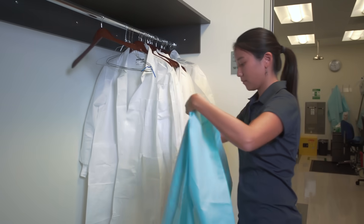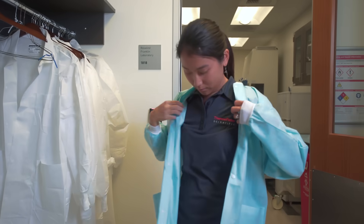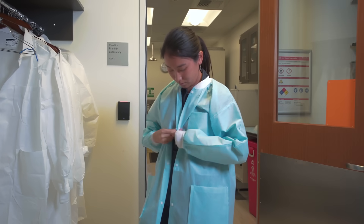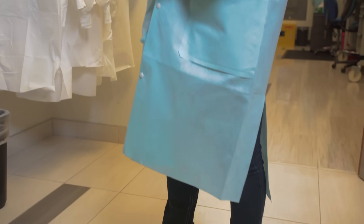Always wear basic personal protective equipment, or PPE, when working in the laboratory. Talk to the safety team at your institute for your required PPE. Also, remember to review the MSDS information before working with any media or reagents.